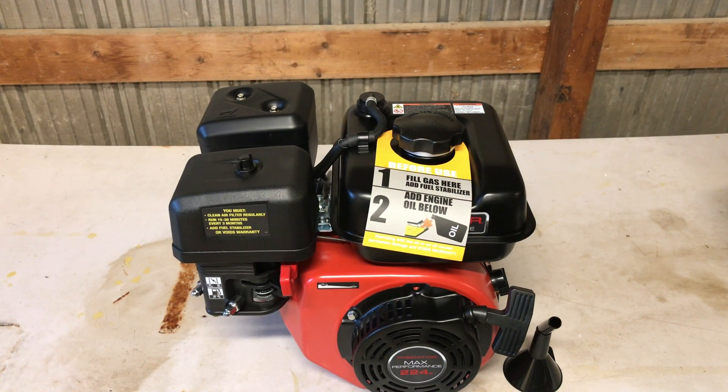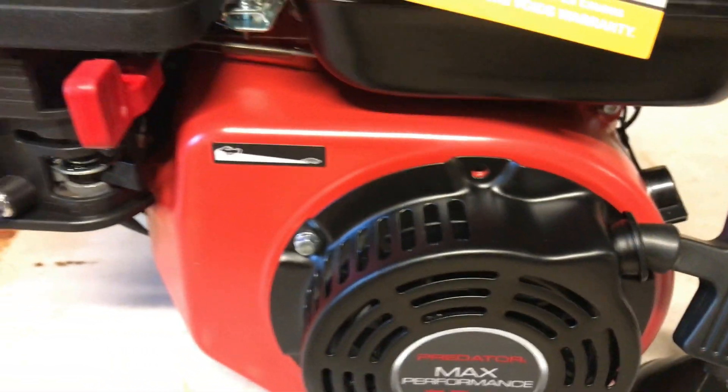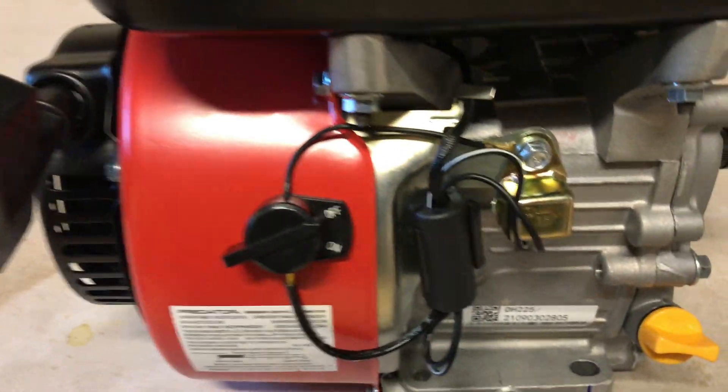Looks like about the same footprint as the 212. Let's see what we got here. I like the color. And this looks real familiar — that looks like the same oil shutoff.